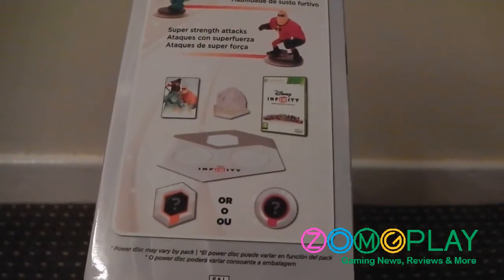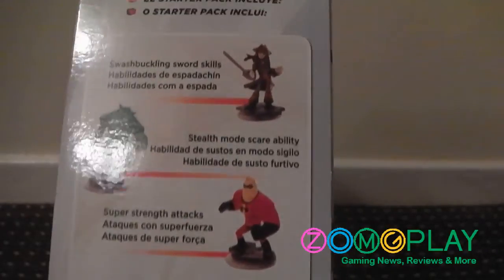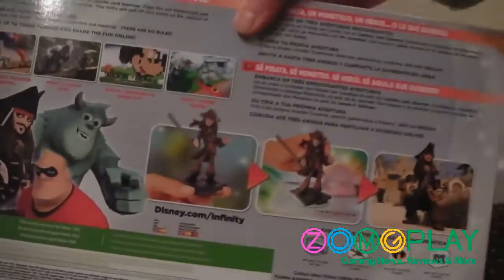Before I open it up, we'll take a quick look around the box. On one of the sides it shows you some of the play sets available — in this case Cars and the Lone Ranger, each costing about £30 on their own. On the other side of the box it gives you a brief rundown of what's included inside this starter pack: the three figures, the portal, the power-up add-on, and the game itself.